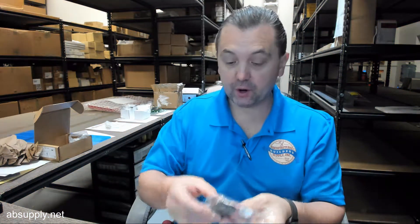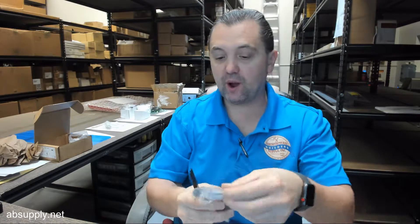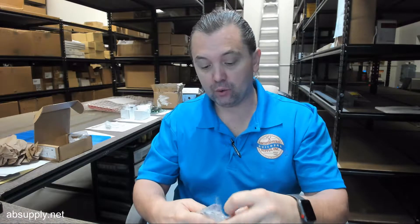Hello, my name is Rich Howard, owner of Architectural Builder Supply, and this video is to bring you a closer look at the Rockwood No. 446 doorstop, shown with the optional black bumper.